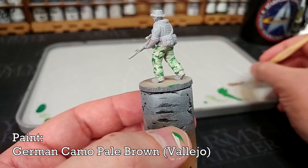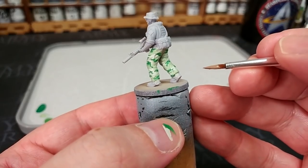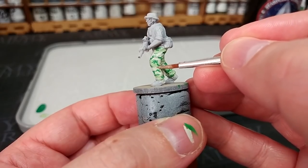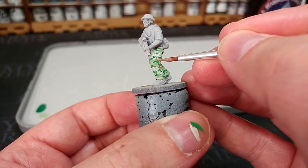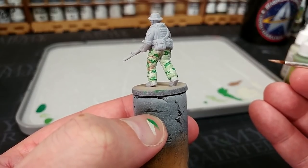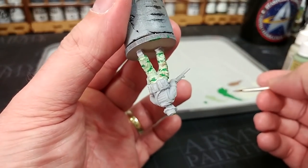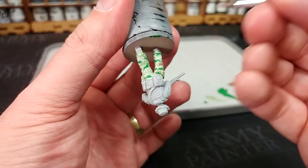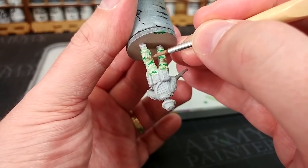I've got here German Camo Pale Brown, which will be the first of our large brownish areas, applied in the same way. Get your ragged old brush and start joining up and overlapping some of these areas a little more deliberately. If you're worried about the pattern looking too neat or not random enough, an easy trick is to flip your miniature upside down. You'll find that even if you're subconsciously making an orderly pattern, changing how you view things will make that less obvious when you flip it back up.